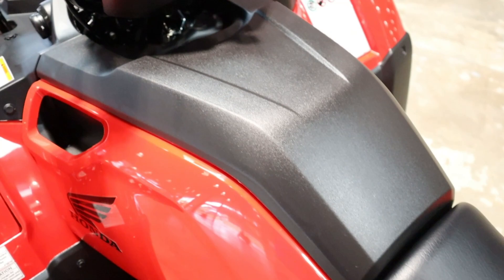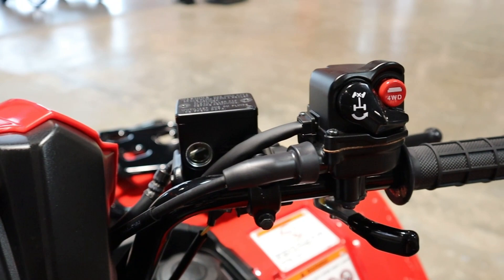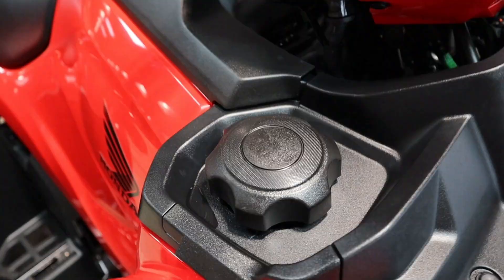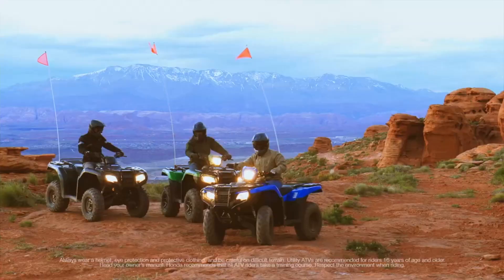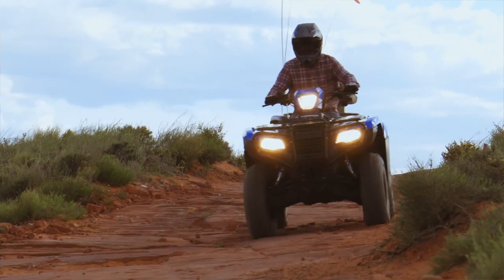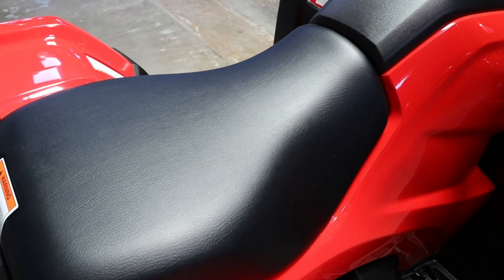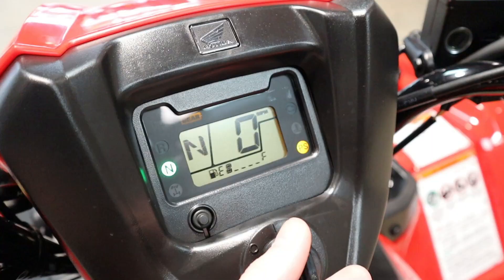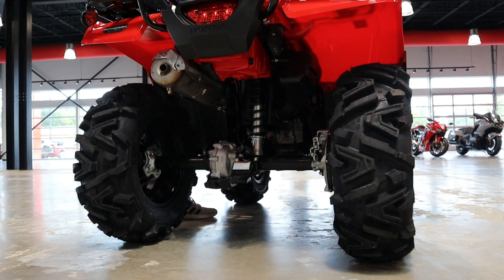Now let's touch on a few numbers before we start it up. This model tips the scales at 646 pounds fully fluids. You have a 3.9-gallon fuel tank that includes a 1.3-gallon reserve. The turn-in radius comes in at 10.5 feet, with a 50-inch wheelbase, 47.4 inches wide, and a 34.2-inch seat height. Now let's start it up and show you what it sounds like, and then we'll come back for a few more things.